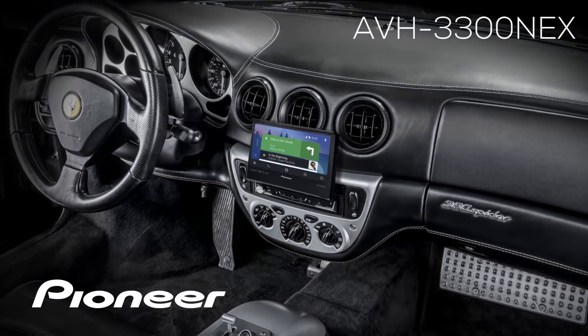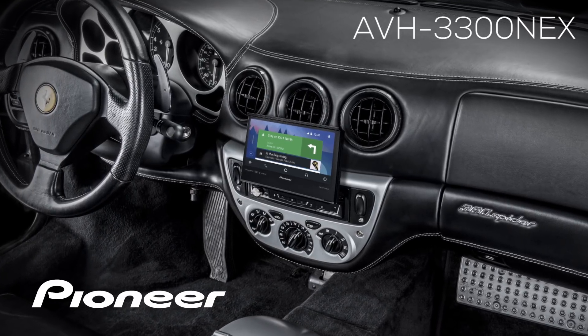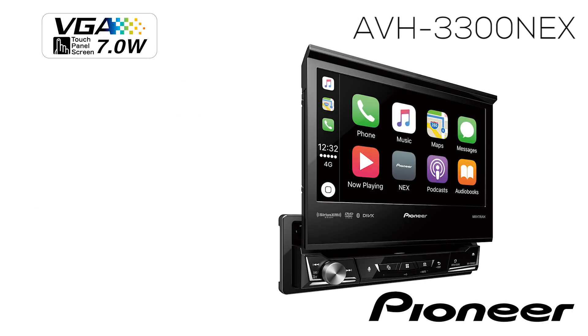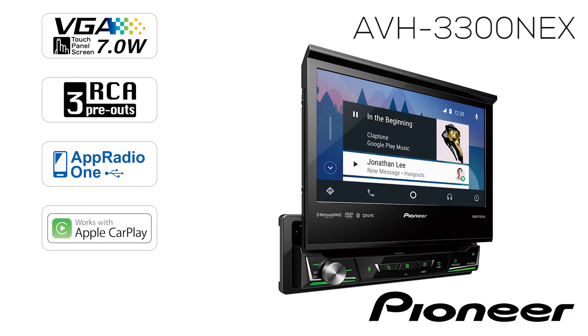This is the Pioneer AVH-3300 NEX, a 1-din in-dash receiver with a 7-inch fully motorized flip-out touchscreen, three sets of 4-volt RCA outputs for running external amps. It's SiriusXM ready and has full on-screen operation for the navigation app Waze, Apple CarPlay from your iPhone, and Android Auto from your Android phone.